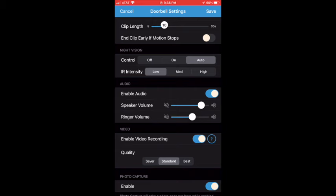Open up the Blink app and go down to the Blink video doorbell that you just added. Click on the upper right hand corner to edit the settings. Scroll down to door chime. You'll see door chime disabled. Click on that.